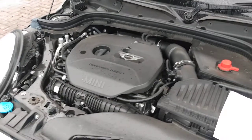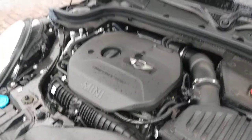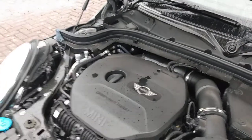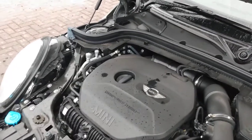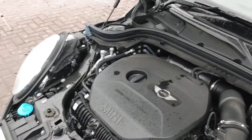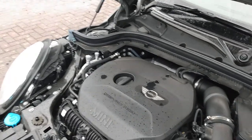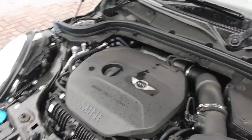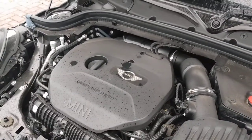Under the bonnet — which isn't very inspiring, just a mass of black plastic — is a 2-litre twin-turbo TwinPower turbo BMW engine. This series of Mini is the first to feature BMW engines. The first-generation Minis used basically Chrysler units, and the R-series Minis were either Peugeot petrol or Peugeot diesel engines.